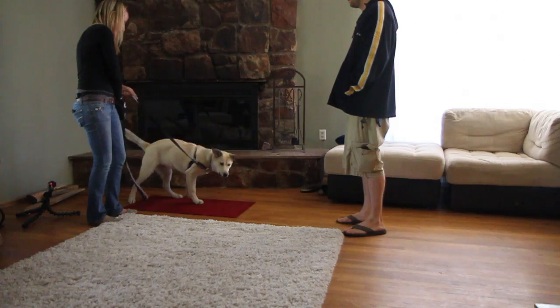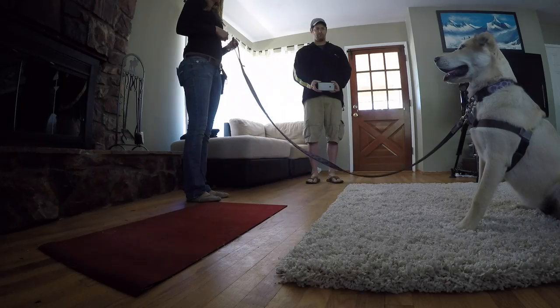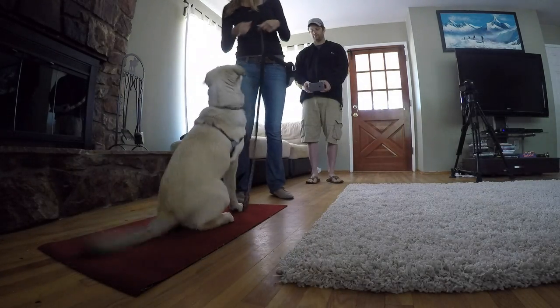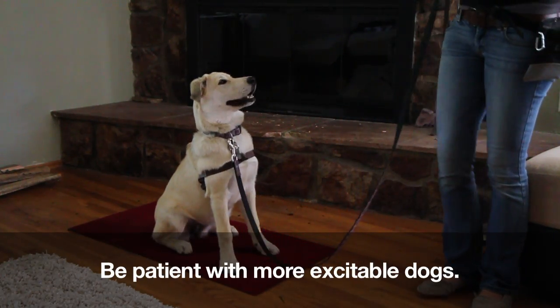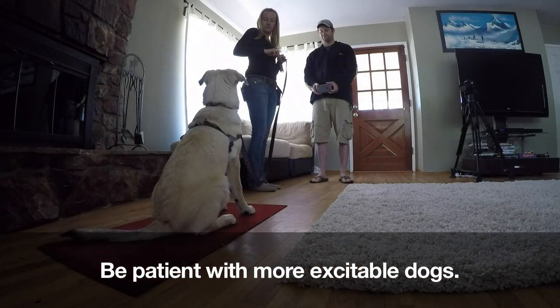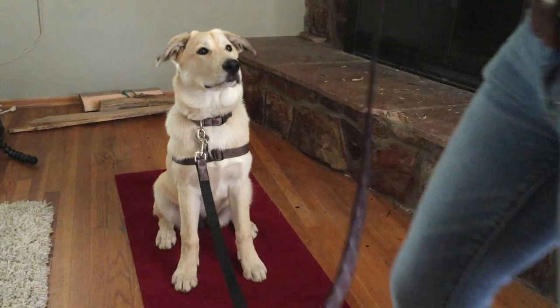We want to create a strong reinforcement history for targeting the mat. Expectations need to meet reality — your dog may not be capable of offering a focused sit for the first 30 to 60 seconds that a new person is in the house. Food scatters will help to engage your dog until the initial adrenaline rush has passed and they are ready to settle into a sit. The leash will create a perimeter so that your dog does not have the ability to practice the unwanted behavior.